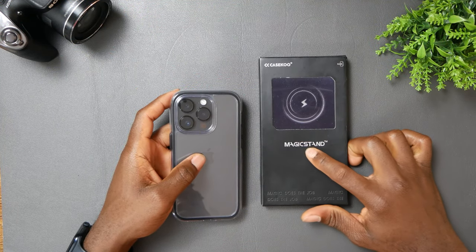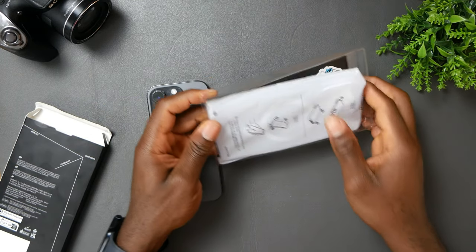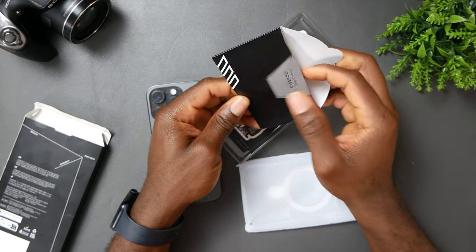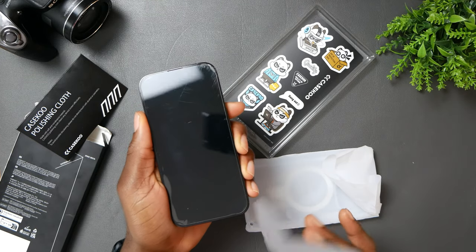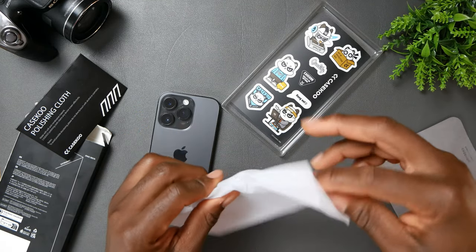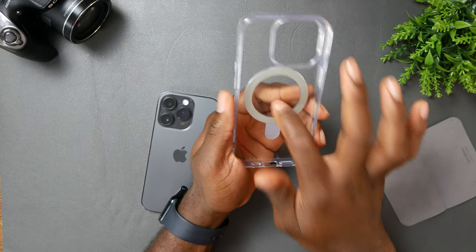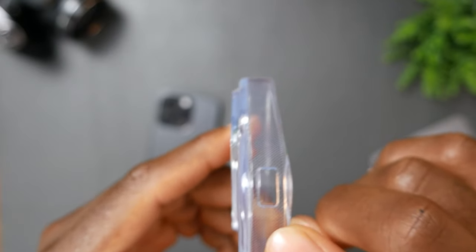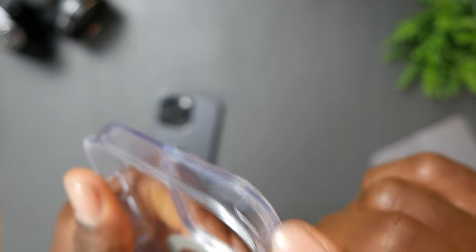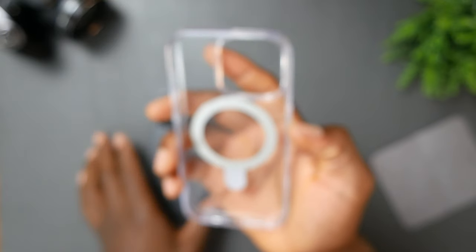Now we're going to be testing out the one with MagSafe and magic stand. Same thing — simple unboxing. We got a little cleaning cloth right here, which is nice to clean your phone. Let's do the actual case. I like it — that plastic feel. As you guys can see, it has air cushion technology on the sides on each of the four sides of the case, which is great.